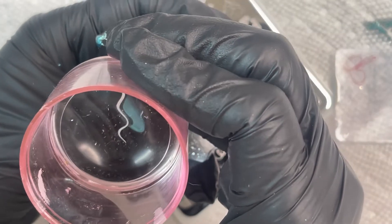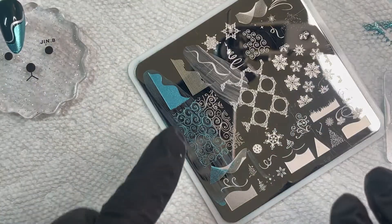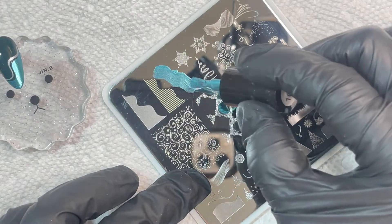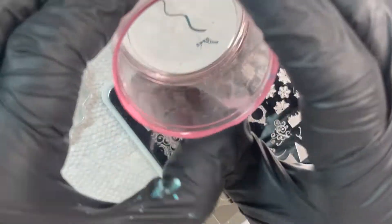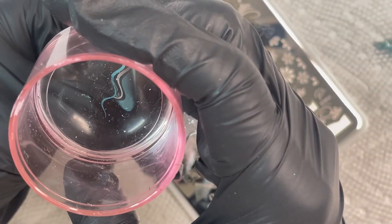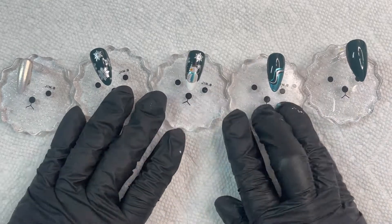I'm adding another line of that same blue for a little extra detail. One more stamp of the blue — it was missing a little polish but that's okay, I'm not going to freak out about it. And that is it — that's all three nails done.